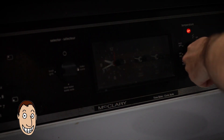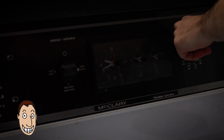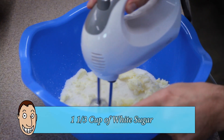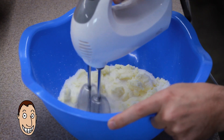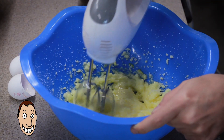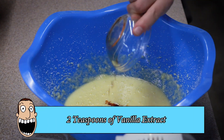Preheat this bad mummy oven to 350 degrees Fahrenheit. Beat butter and sugar with an electric mixer in a large bowl until smooth. Mix in eggs one at a time, beating the first egg in until fully incorporated before adding the second. Stir in vanilla extract.